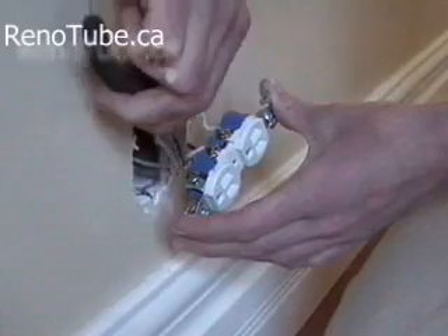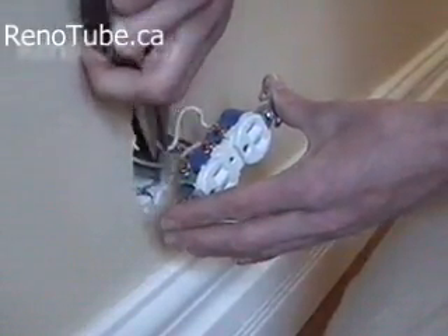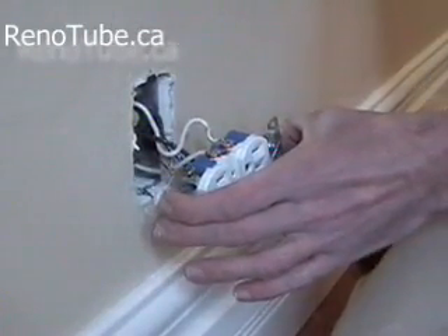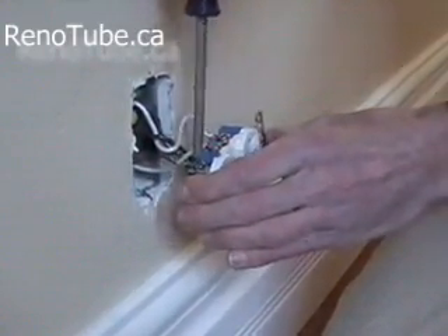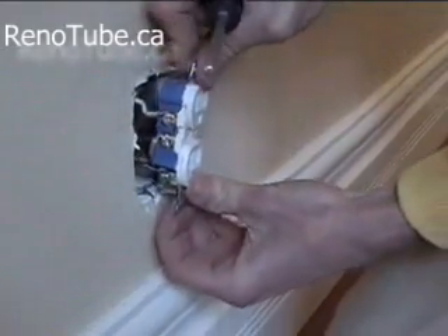To make a pigtail, if you need to, with your needle nose pliers, grab the wire and simply twist in a clockwise direction. Grab the wire with needle nose pliers, wrap it around the screw, and ensure the pigtail is still going in a clockwise direction. Then twist the screw down, tightening the wire onto the screw. Simply replace the receptacle.